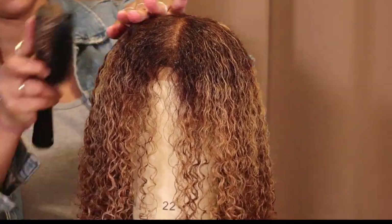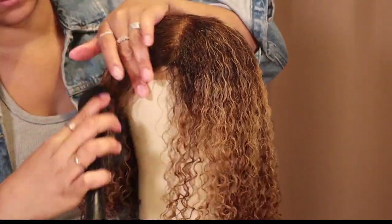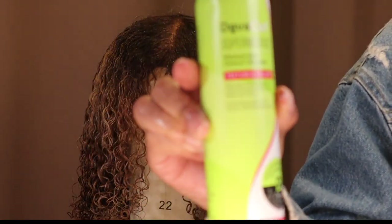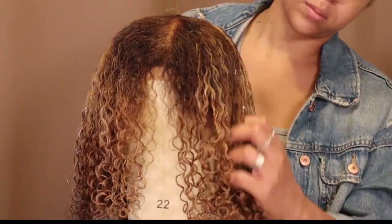Every time we add a new product, we want to make sure we comb it through so that it is all evenly distributed through the hair. Water is curly hair's best friend, so always add water when you feel like something does not have enough slip. This is the volumizing mousse from DevaCurl — I want to say it's been reformulated now, but I got two bottles and I'm going to use it for volume on this hair.